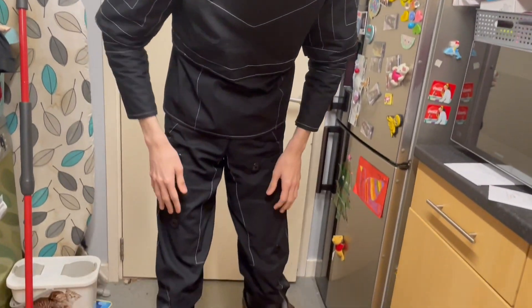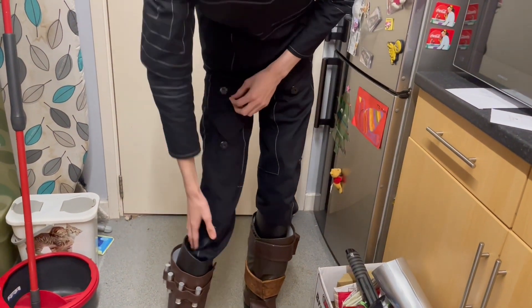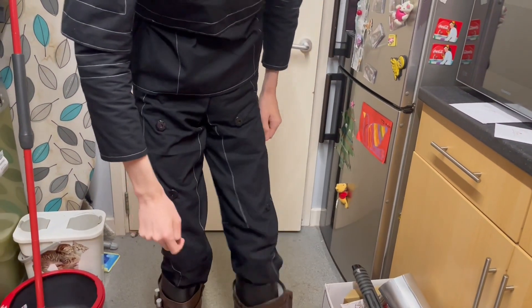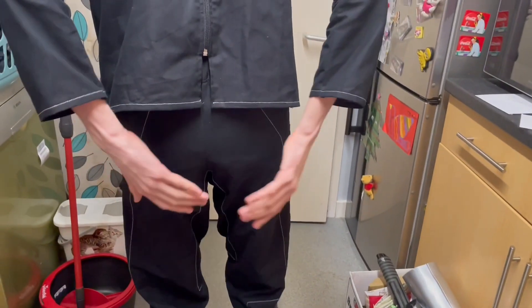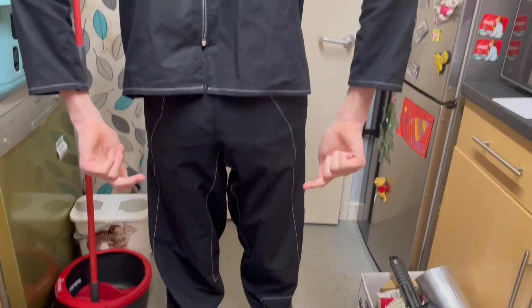Moving down here, we've got the trousers, which are very similar. I just tucked them into the boots. If you want to see more detail of the boots, just watch the last video. And you just put the armor pieces on here. I'm in my boots as well — I don't know what it looks like behind there, but let me know in the comments.